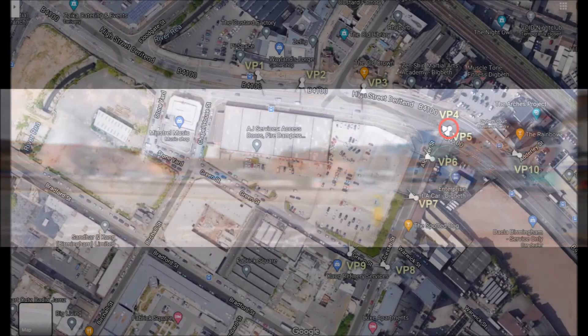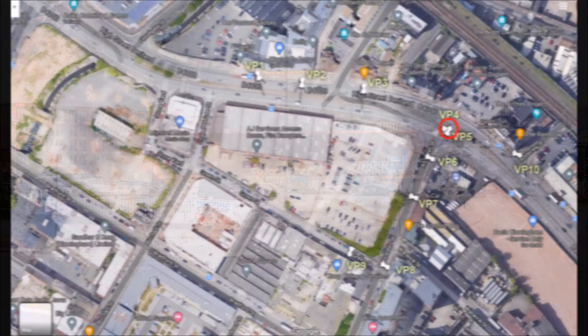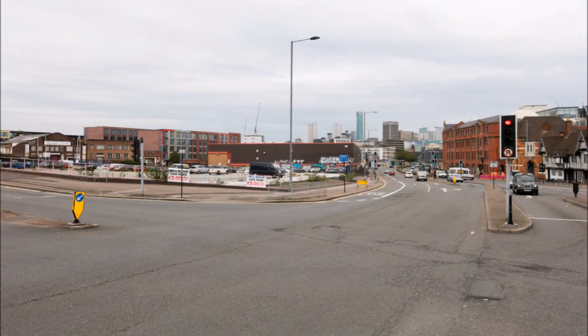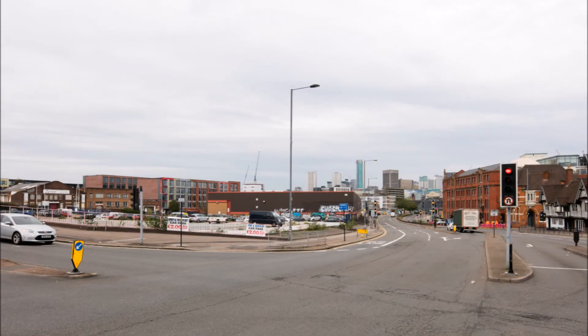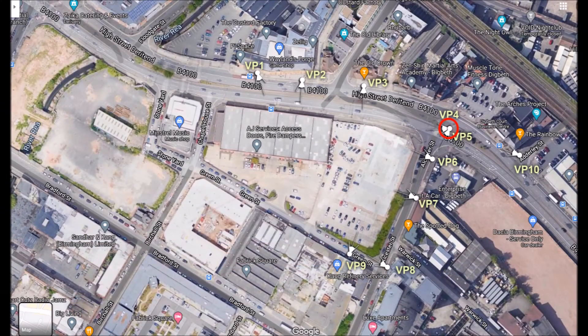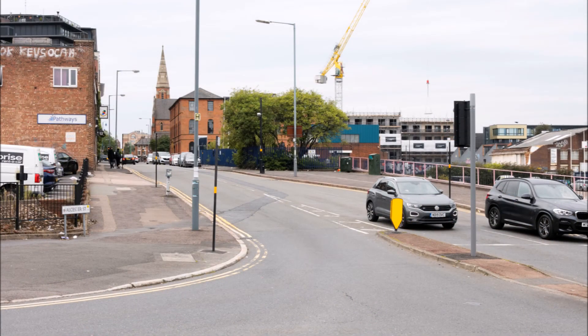The next two viewpoints, 4 and 5, share the same centre from a central reservation but look in different directions. Viewpoint 4 looks towards the city centre — here again we see the view through a 50mm lens, then through shifted views at 24mm. Viewpoint 5 looks south-southwest down Ulster Street towards the Spire of St Anne's Church.